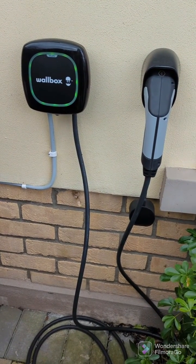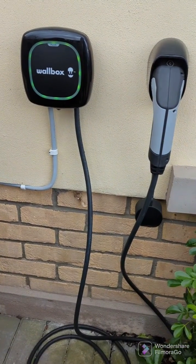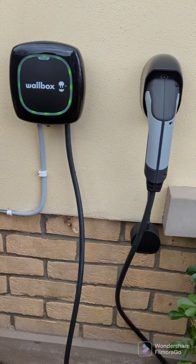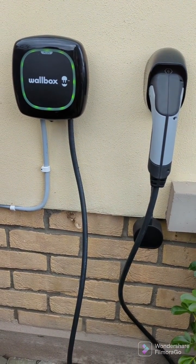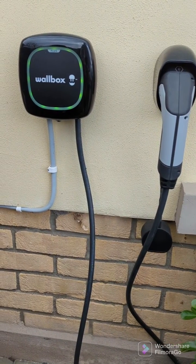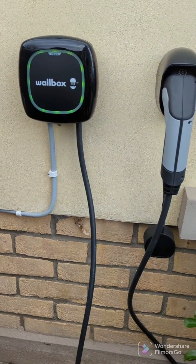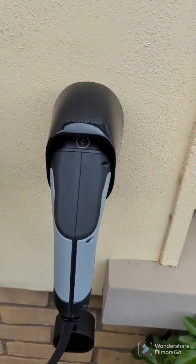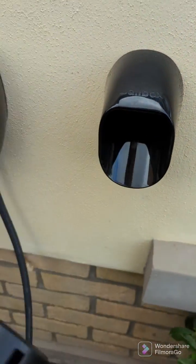This is the Wallbox Pulsar Plus. I just recently got it installed for home charging for my electric vehicle. Today we're going to review what this Wallbox Pulsar Plus is, how good it is, and whether it's doing the job required.